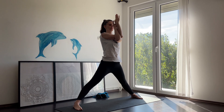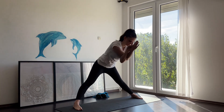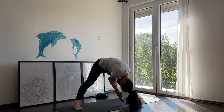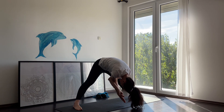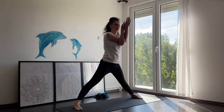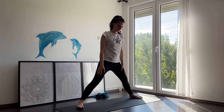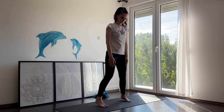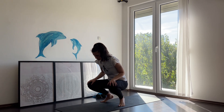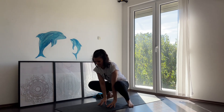This practice is amazing for spine stabilization. Come slowly back to your center, and we're going to come into a froggy pose. Find a comfortable spot and hold here for a couple of seconds.